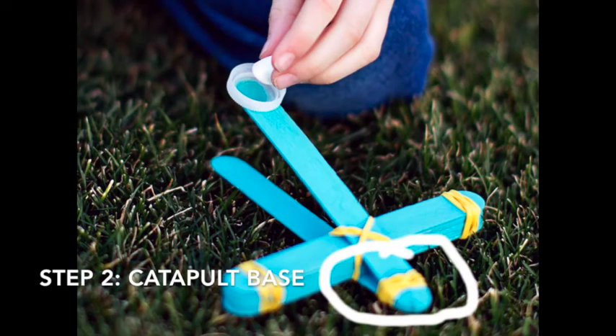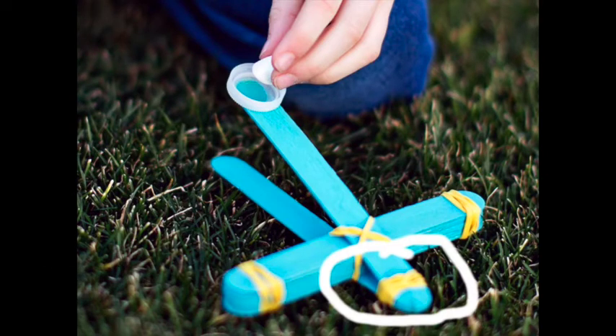Our second step is going to be the base of the catapult itself. You're going to take just two popsicle sticks and tie a rubber band around the very edge. You're going to want to get pretty close to the end, and just do it for only one of the sides, as highlighted here.